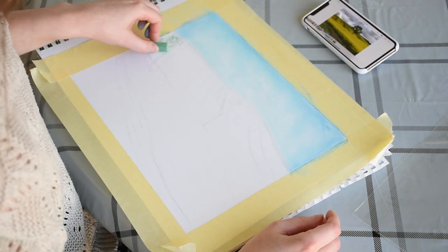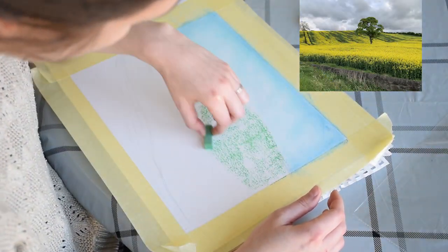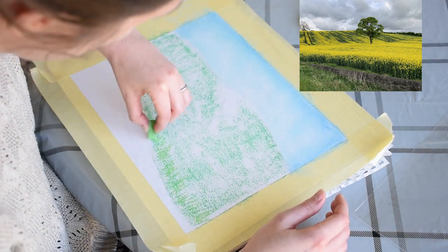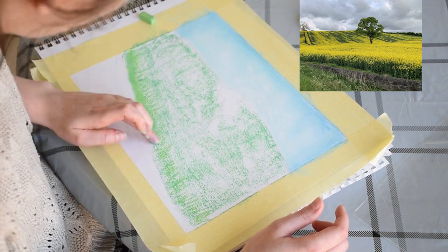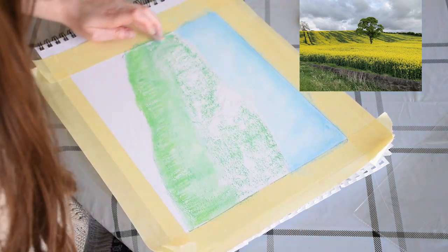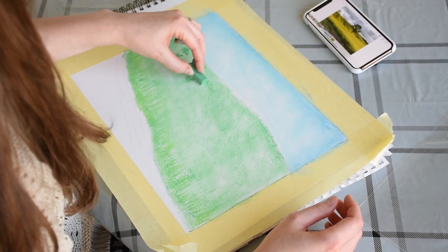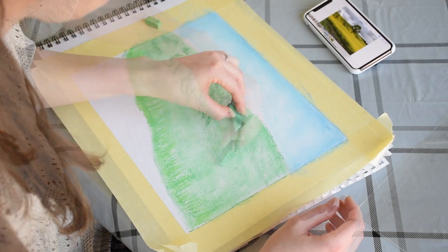Next I'm applying medium green for the base coat of the field using the side of my pastel. Using light green pastel, I'm doing little lines all the way up the edge of the field for the stalks of the rapeseed, then blending up and around to create the ground. Going back in with medium green soft pastel, I'm applying more pressure to map out the shadows on the hill and in the field.